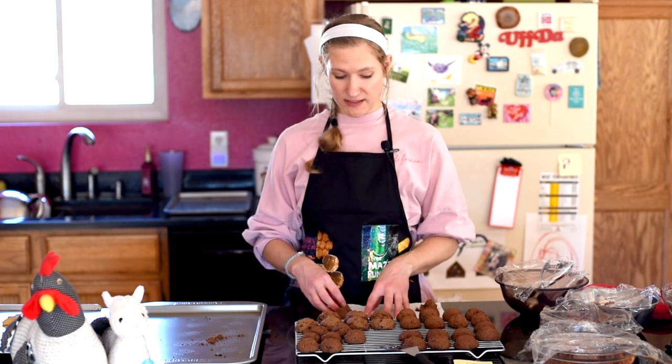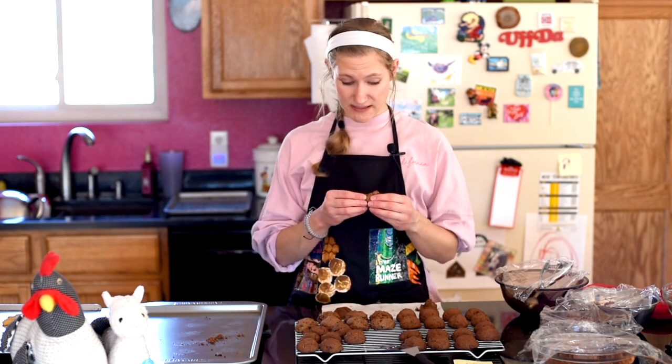Now the bean one — it's good! This one's definitely cakier or fudgier in the middle, but the outside is nice and crisp. I don't really taste the beans, but I'd be curious to have someone else try it. There is a little bit more savory flavor in there, so maybe just up the chocolate. I don't think people would realize it was beans, but they might notice an interesting aftertaste.